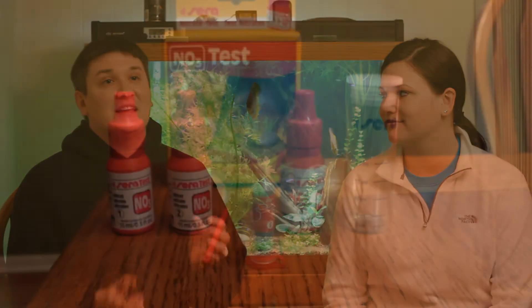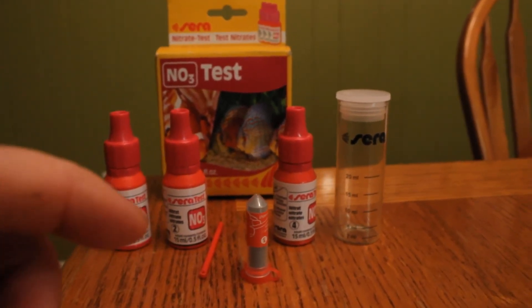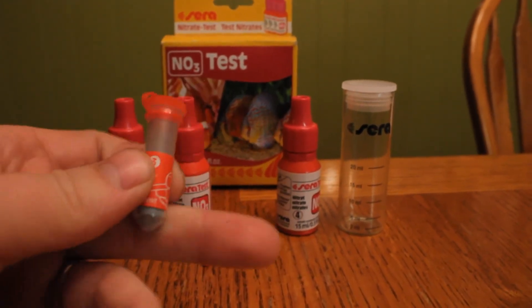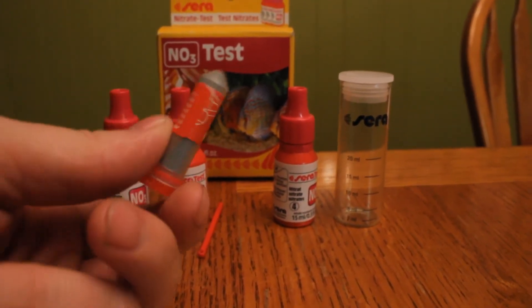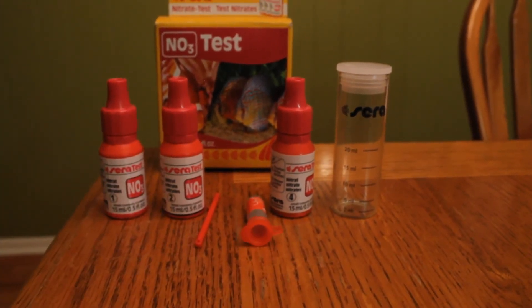Because of all this, I ran out and grabbed the first nitrate test kit I could find — the Sera standalone nitrate test kit — and I actually really like it. It has all the reagents separated: three liquid bottles, plus a little vial of powder and a small measuring spoon to mix it yourself. The vial is also a lot bigger than the API ones, so you can get an accurate amount of water in there.